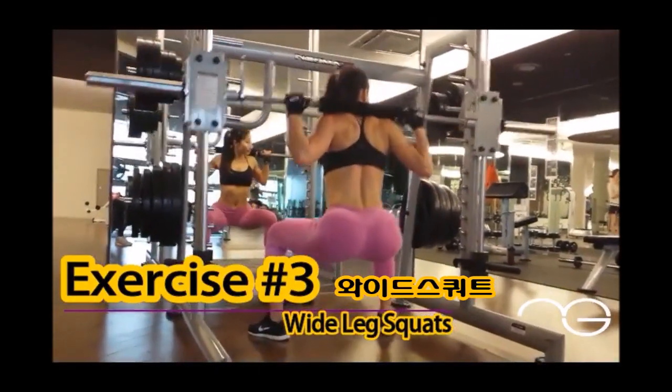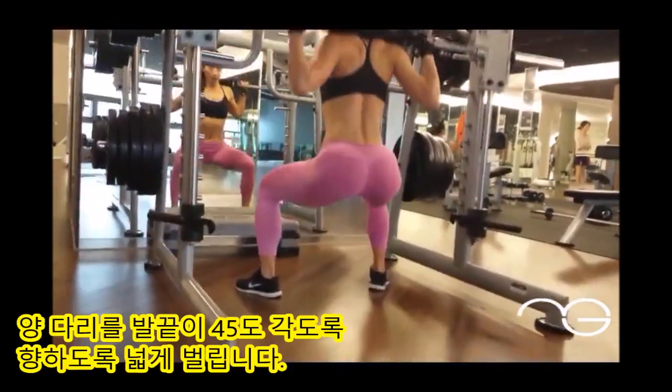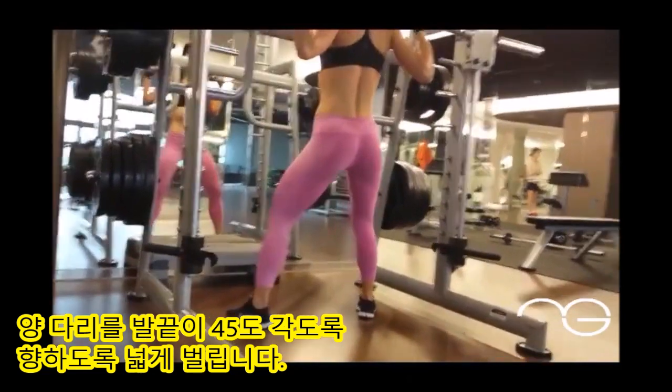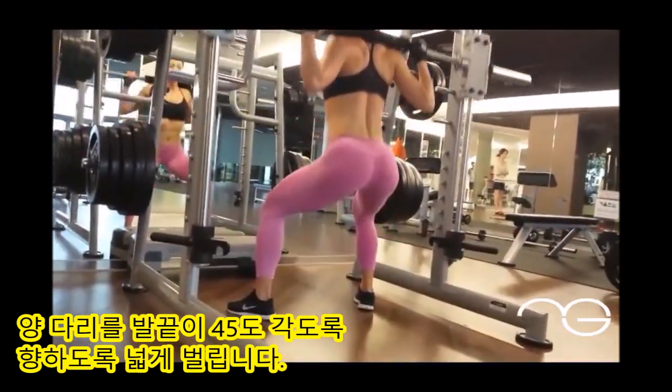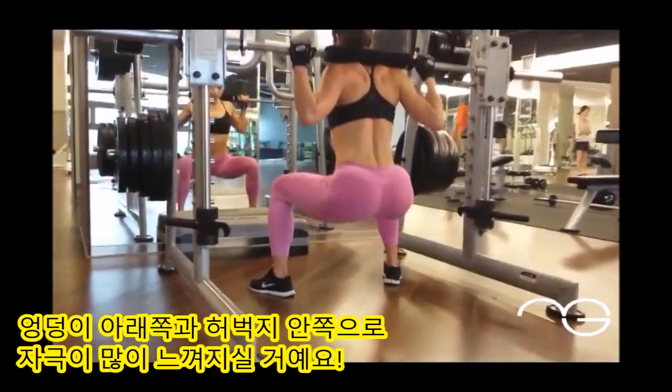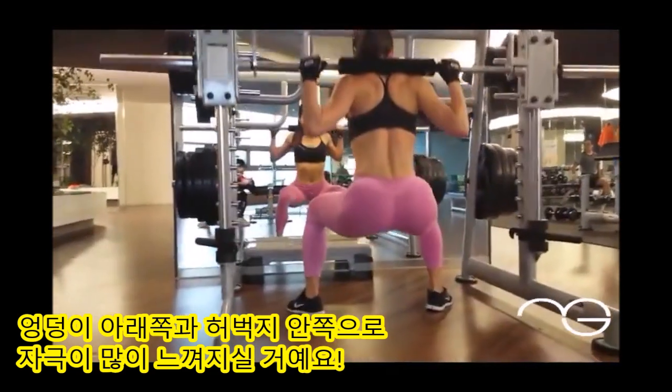Last is a wide leg squat. Move your legs out twice shoulder-width apart and point your toes 45 degrees. Go as deep as you can, squeeze at the top, and keep your core tight. You will notice the difference from a standard squat when you go wider, because you will feel it a lot more in your glutes.